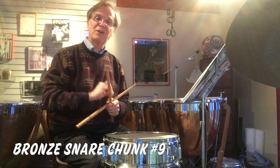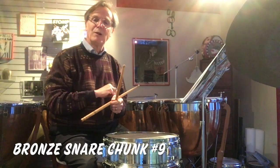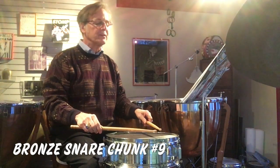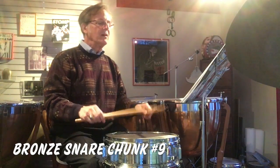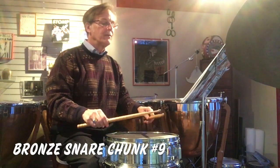Also, this chunk uses the multiple bounce in the sixteenth note, so you want to be very careful not to play it too fast at the beginning. I like to try to play that last measure using the multiple bounce first. So here's chart number nine: one, two, three, four.